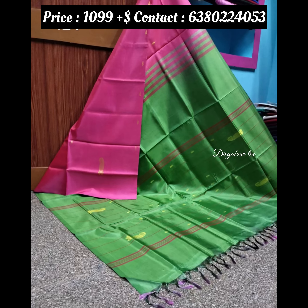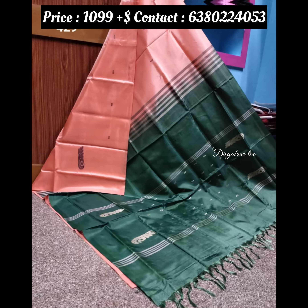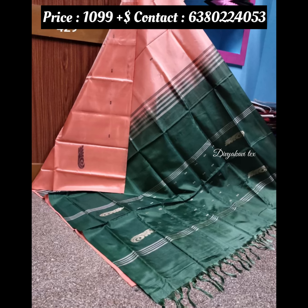The first one is weightless. That's why you can use this. You can use it with or without a blouse.